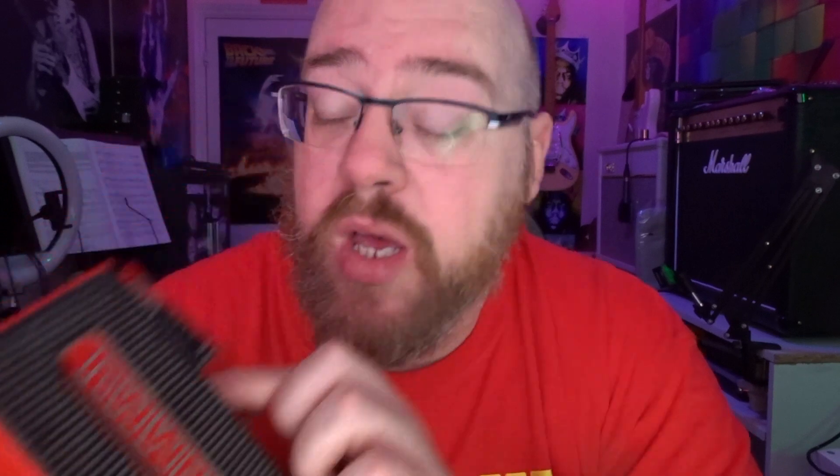Fundamentally this is a pitch shifting device and it does that in two different ways. It has two sections on it — basically in this little bit here where you can see the controls. On one side it says Harmony, and on the other side it says Whammy, and they both do very different things. On the harmony side, you've got various different settings — it basically adds a layer of harmony to the original signal, so you hear your original pitch guitar and then a harmonised pitch over the top. It sounds like this.